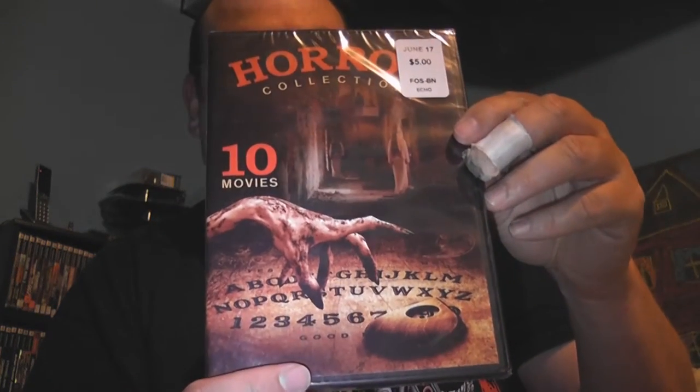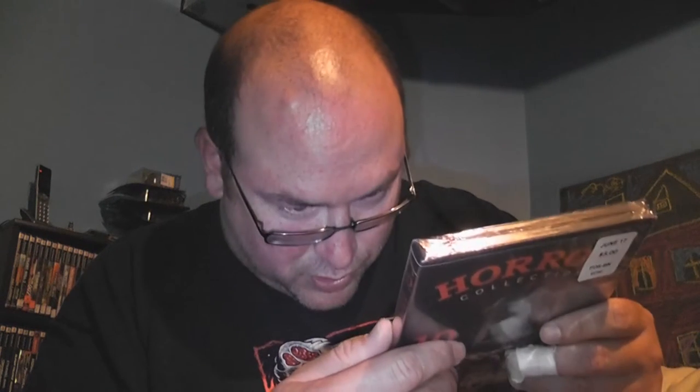Also from the five dollar bin I got The Horror Collection - 10 movies. I love the covers they put on these things. It's got Descendant, The Legend of Sorrow Creek, Seven Nights of Darkness, Empty Rooms, 976 Evil Part 2, Midnight's Child, Hurt, The Cry, Bay Coven, and The Cellar Door. Some of these I've never heard of, nor have I heard of the company they obtained them from - but that's kind of the reason why you pick these things up.